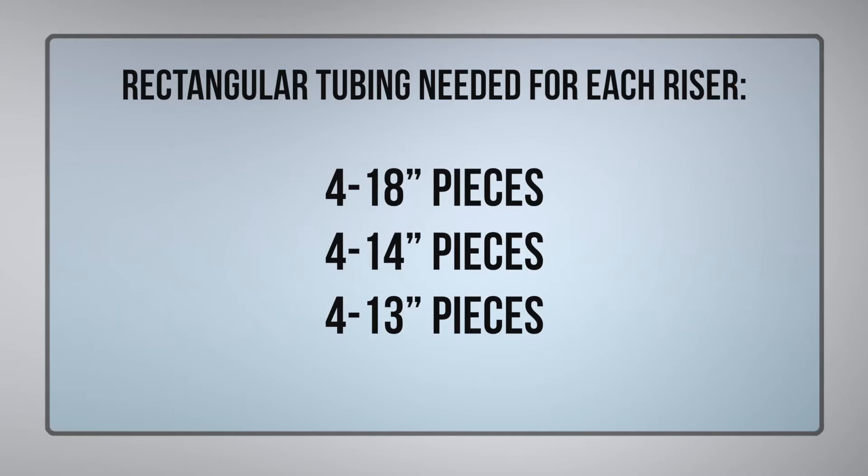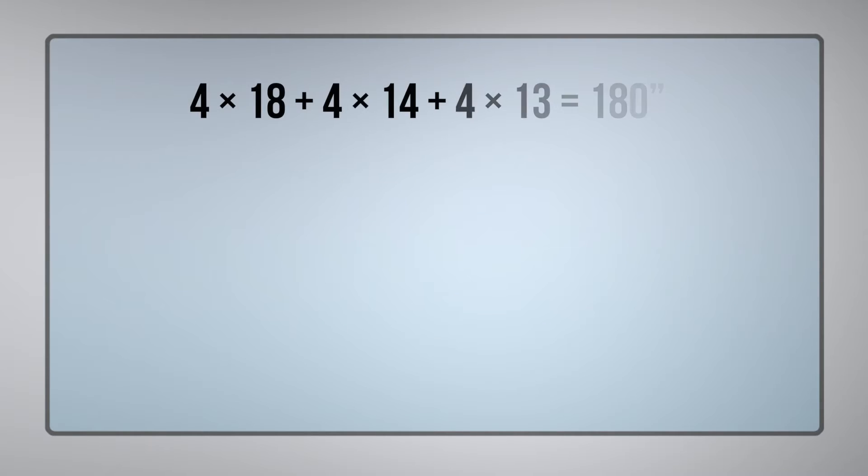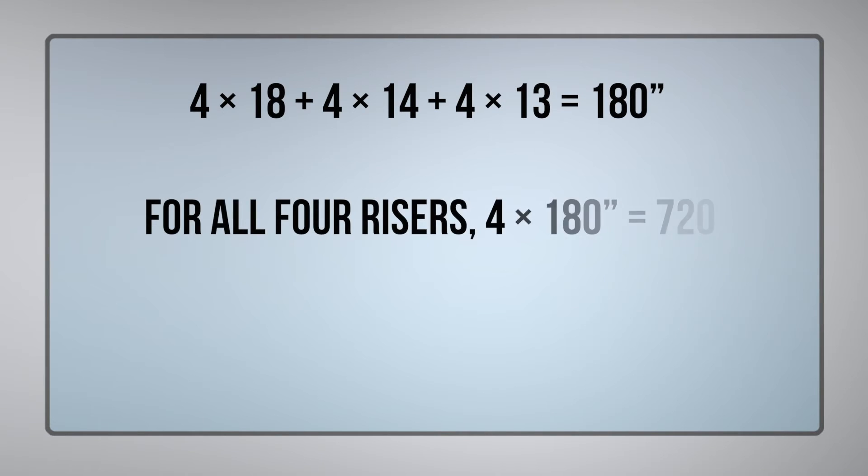Okay, I found based on the print that for each riser I need four 18-inch leg tubes, four 14-inch cross braces, and four 13-inch cross braces. Based on all that, I found that I have 180 inches of tubing required for each riser and 720 inches to complete all four.